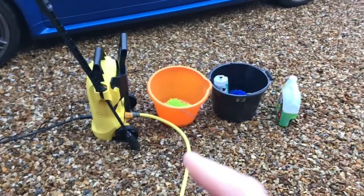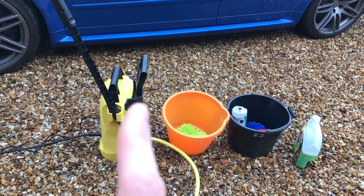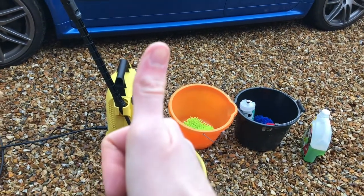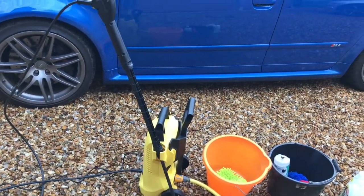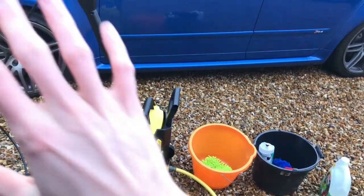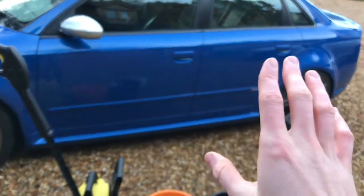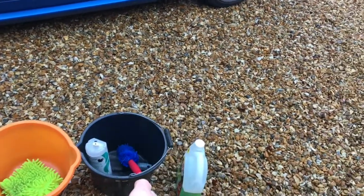Here are all the tools you're going to need. First you're going to need water. You're going to need a jet wash — if you don't have a jet wash this is going to take a lot longer and you are more at risk of damaging your paintwork. This will help remove all of the dirt and sediment off your car before you've even started touching it.